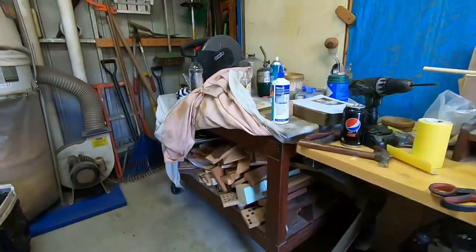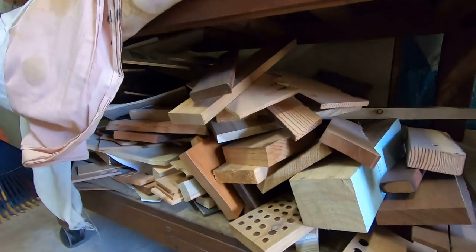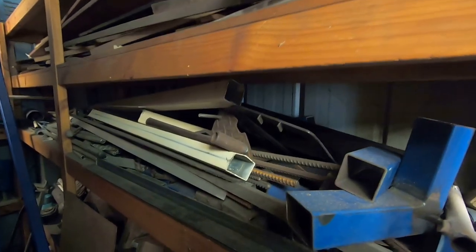It's probably obvious, but I'm a completely self-taught novice. But in these days of confinement, it's good that I've got a whole lot of scrap wood sitting around just waiting for a project — not just scrap wood, but scrap steel and aluminium as well.